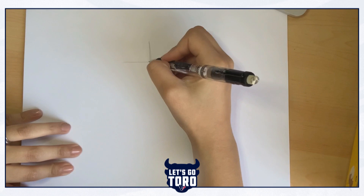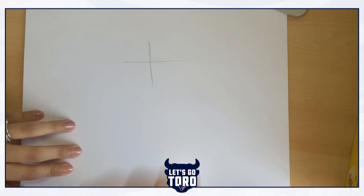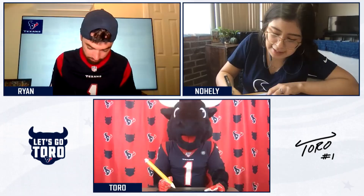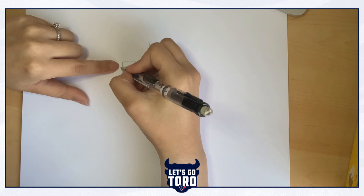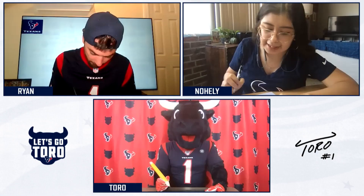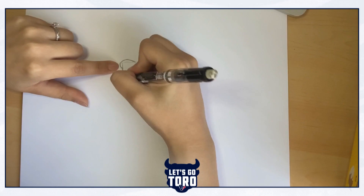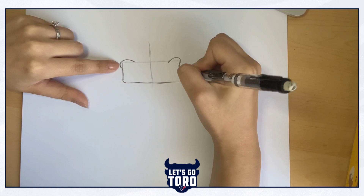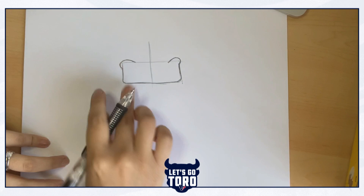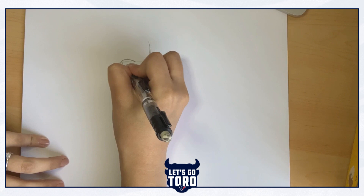From the horizontal line, we're going to draw a rectangle, and this is going to be Toro's nose. Like this. We're going to give it two curves at the top left and right corners — that's where Toro's nostrils are going to go. On the bottom corners, we're going to round them out and connect them all with a bolder line. And that's Toro's nose. We're going to draw his nostrils by doing little sideways raindrops — one on each side. Now we have Toro's nose.